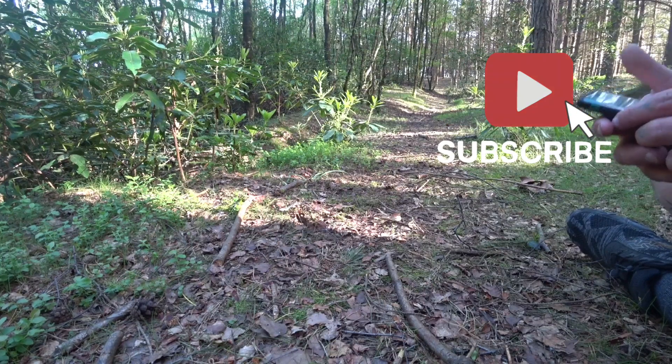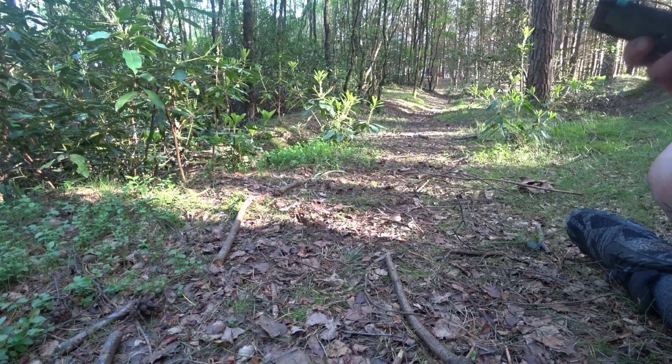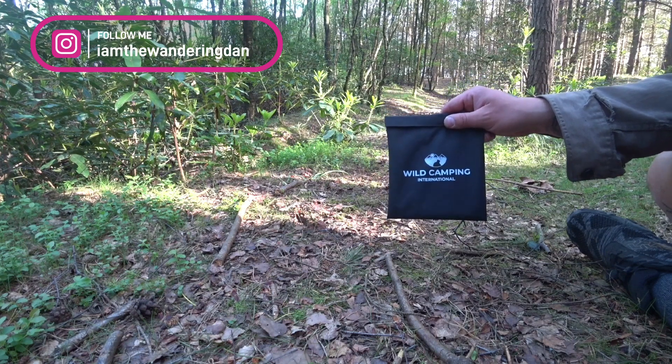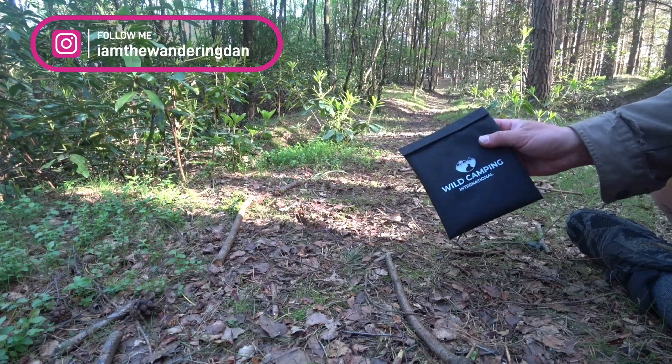Welcome to another one of my videos. This is a product review of the Wild Camping International Titanium Stove. Hopefully I've got the camera in a good spot — it's hard to tell because this camera doesn't have a screen. But we're going to review this today.